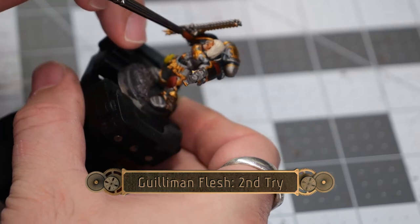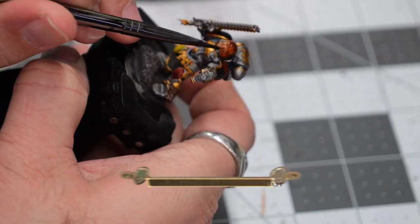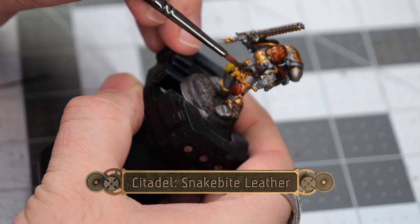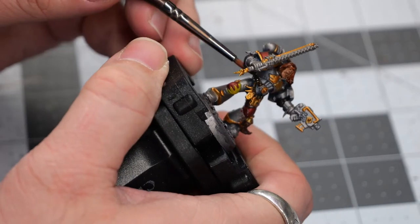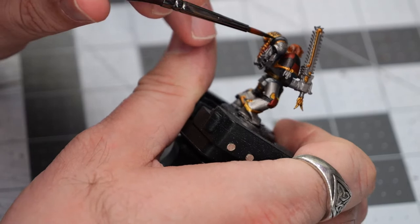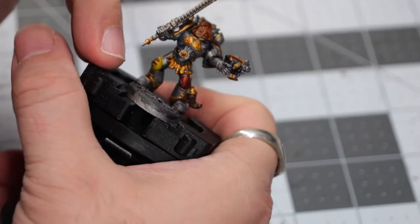We're going to try again with the Gulliman Flesh and let it dry to see how it turns out, along with a little bit of Gorgrunta Fur on the hair. While that's drying, we're going to use some Snakebite Leather for some quick touches on the belt — I've always liked the idea of wearing leather for the belt despite the heavy power armor. Then using some Black Templar, I'm going to pick out a couple of small details on the backpack to create a two-dimensional appearance for the black. Instead of just one color, it's a very subtle two-tone coloration.